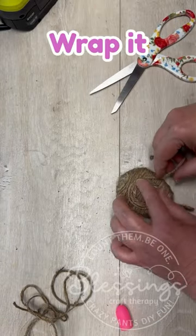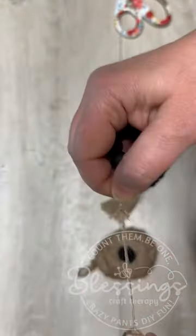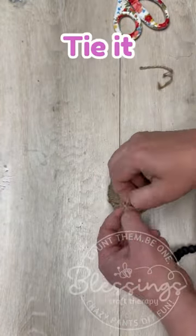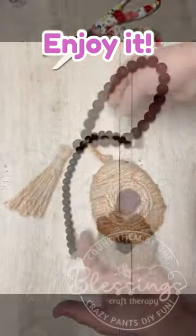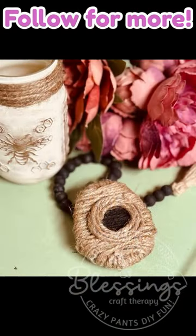And then we just wrap a little circle of jute so we make the little opening. I paint the center, and then I attach it to another piece of garland that I had taken the tassel off of and tied the new one on. Stop it — look at how cute it is!